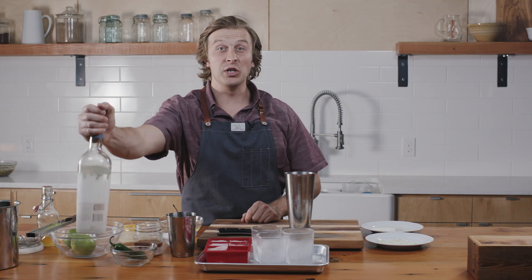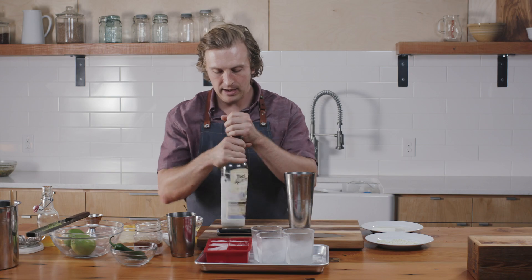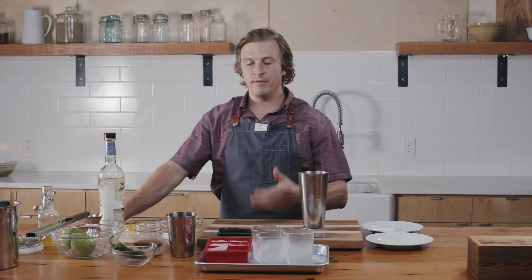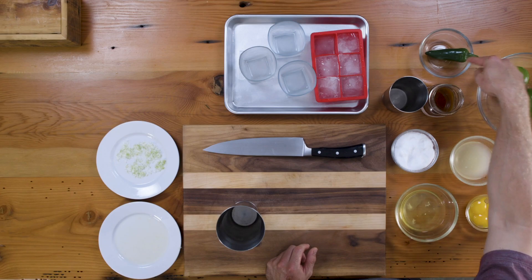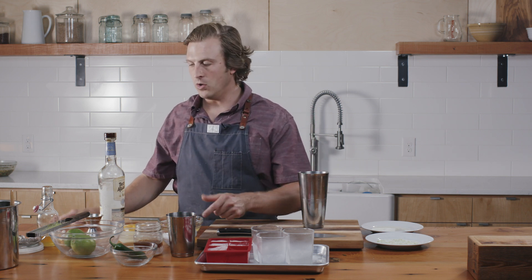A few simple ingredients: tequila — a great all-around balanced tequila — and housemade triple sec. Some people use triple sec in their margaritas, some use Cointreau. Cointreau is definitely a step above, but one more step above that is at the restaurant we make our own housemade triple sec where we infuse it with some citrus. So: tequila, triple sec, jalapeño, lime juice, egg white, salt, and a lime simple syrup.